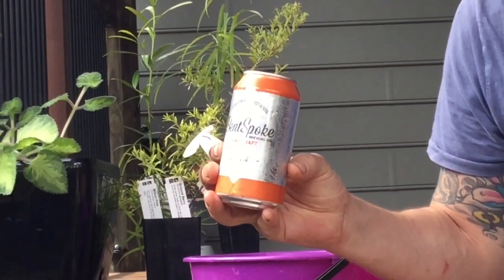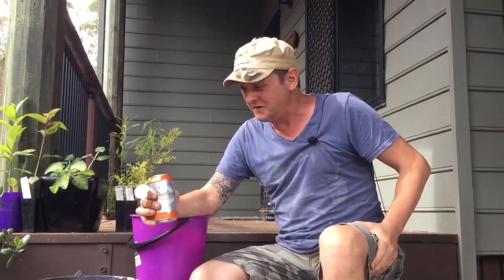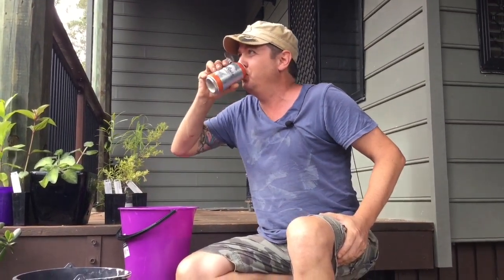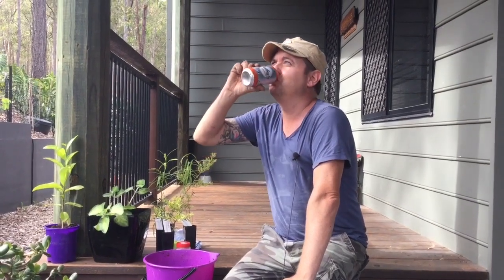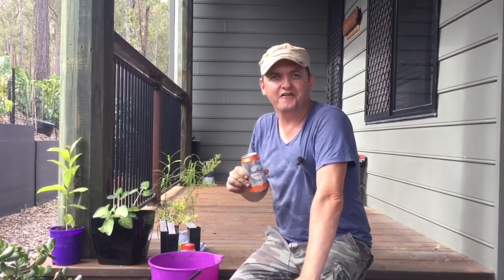Bent Sproak Brewing Co. — and what a name — Crankshaft. How good is that? It's a strong ale, so it won't be any good for any of you lager soft types. It's 5.8%, very citrusy, tastes a little bit of pine. It lacks bubbles, that's the problem. It really needs some more carbonation, but has got some really strong flavours. We're going to give this one a 3.5 out of 5.